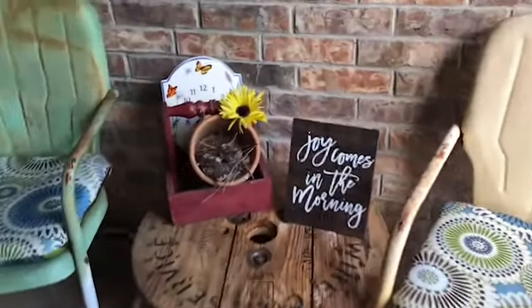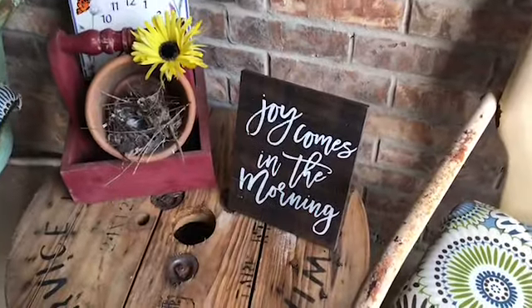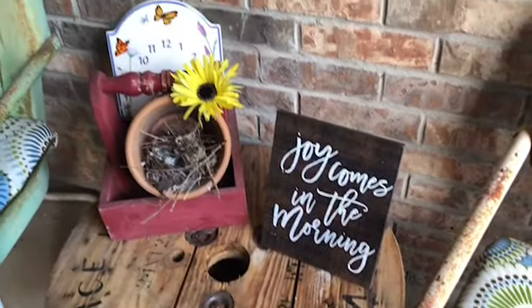I went to Hobby Lobby and added this sign — 'Joy Comes in the Morning' — and I love that.